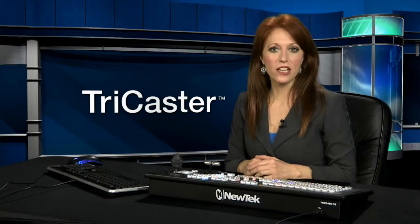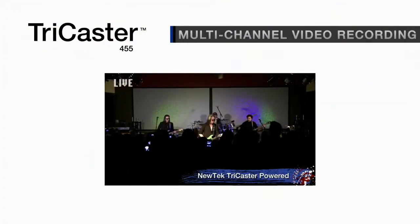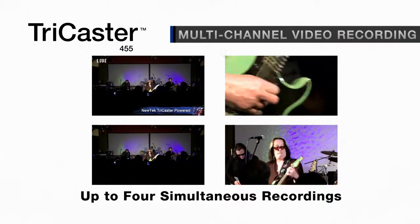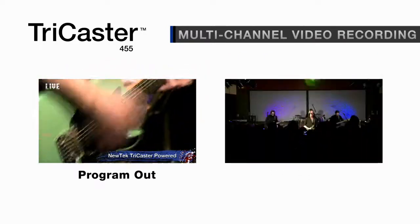The multi-channel recording capability in NewTek TriCaster 455 lets you record up to four channels of full resolution video directly to the system. Record program output, program without graphics, or individual cameras.